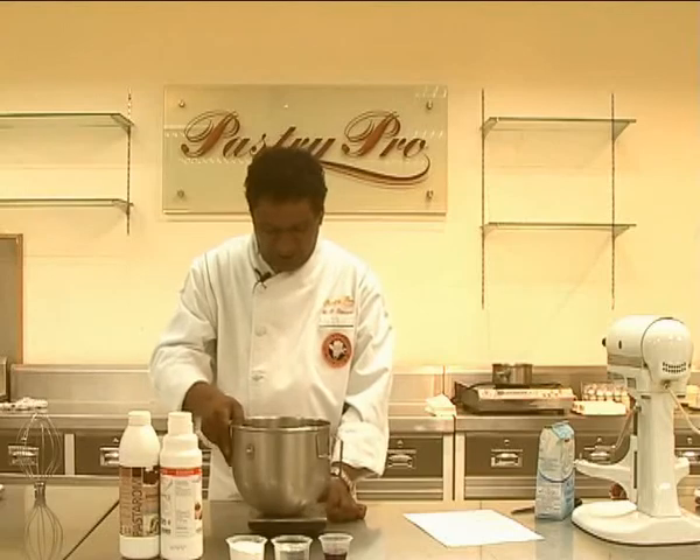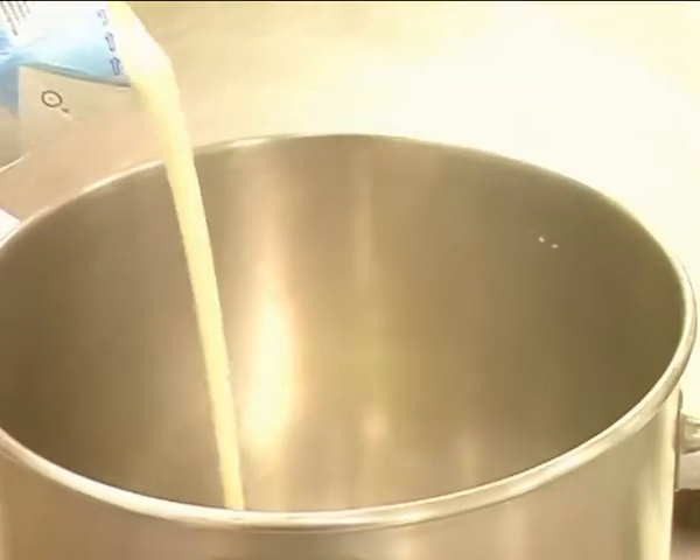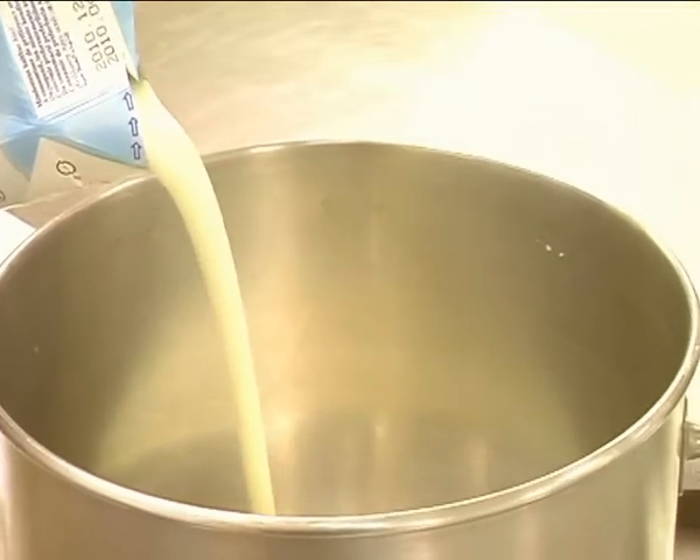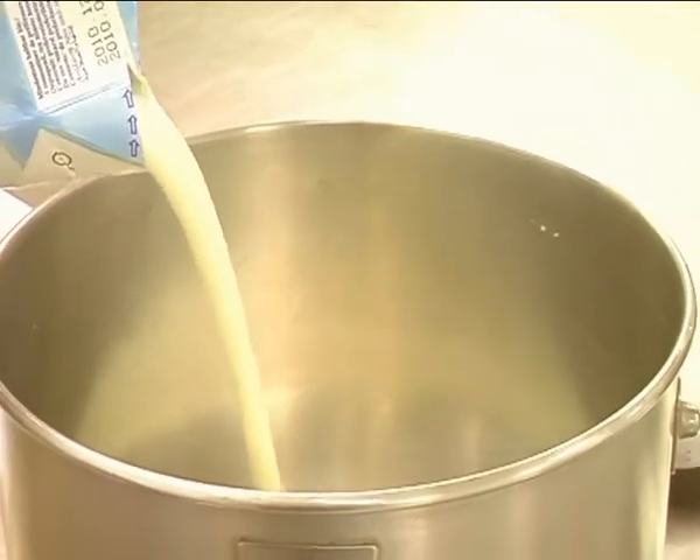You will also need 500ml whipping cream. So I'm going to scale the 500ml whipping cream and whip it up to soft peak.